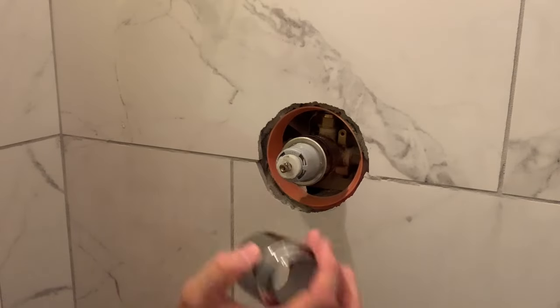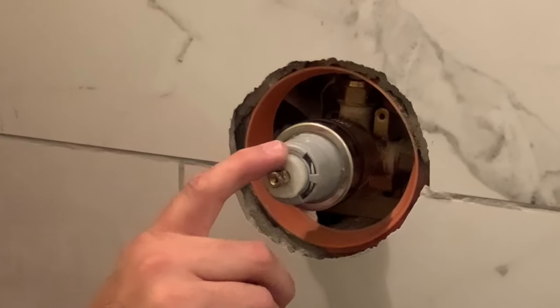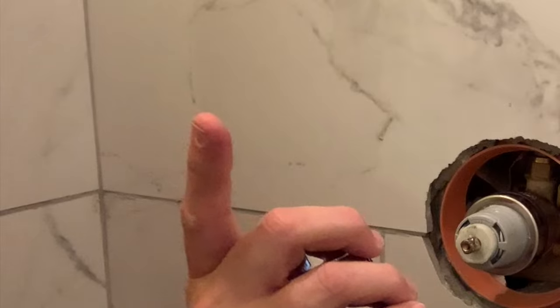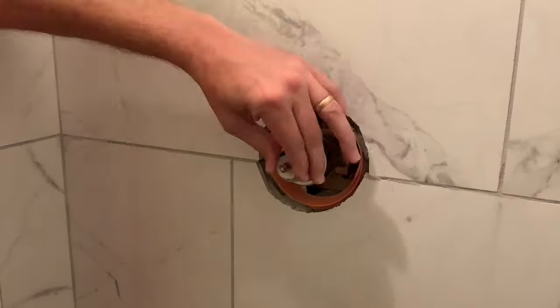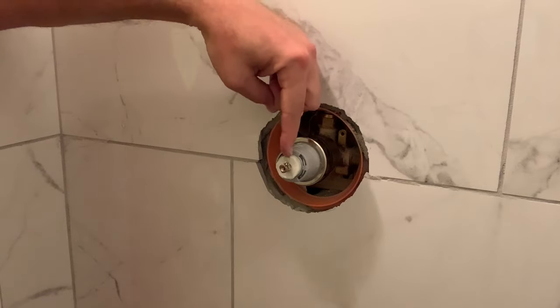So we slide this over. Before you go too far, you want to make sure your adjustment for the water temperature is right. We've got another video right up there if you want to check that out. Each tooth adjustment, when you turn it like that, makes the max temperature hotter or colder. So if you find that your shower is too hot or too cold, you can go ahead and deal with it right there.